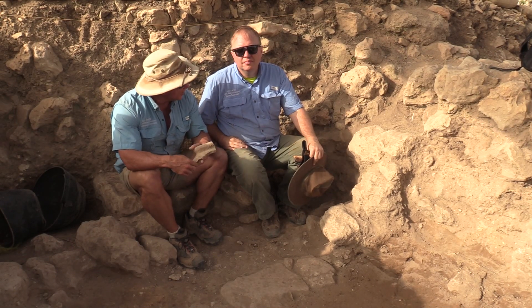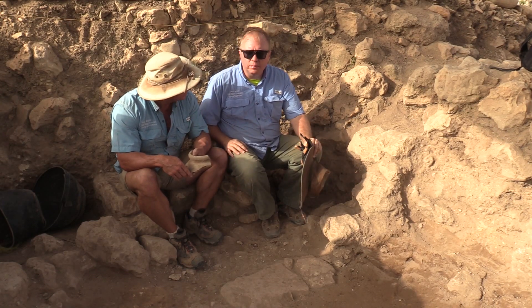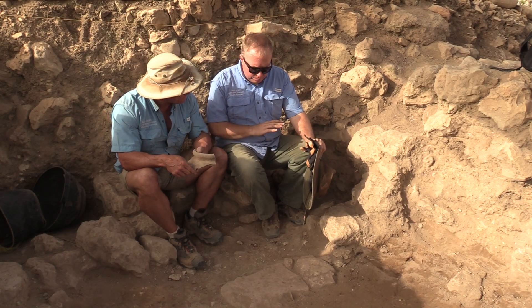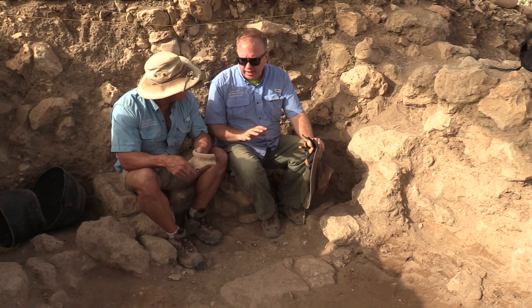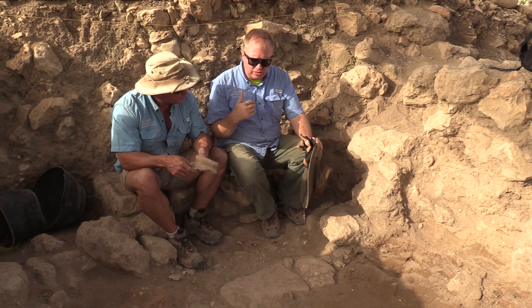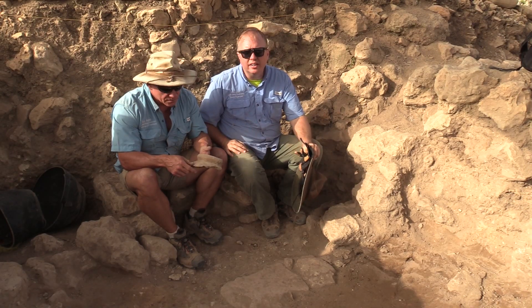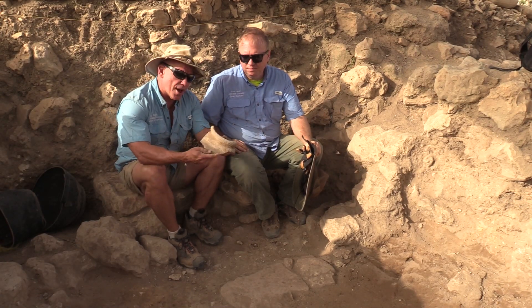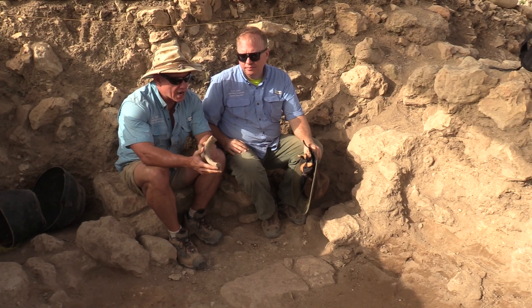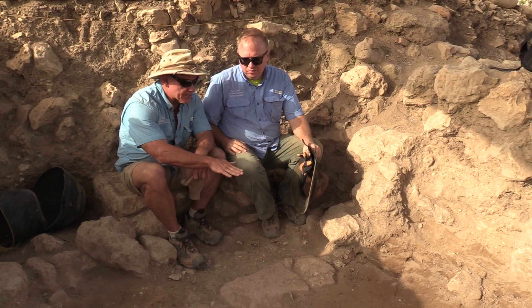Kevin, you've got something interesting here. Yesterday we came down on what appears to be — and we're very confident — is a floor. It's got some remains of some plaster and it's hard and compact. It goes out about 2 meters and is about 3 meters wide at this point. This is the type of pottery coming off of it, and this is what we would call Iron Age. Very clearly this is an Iron Age storage jar on floor level.